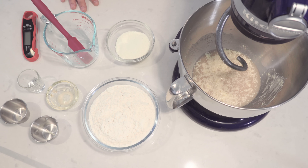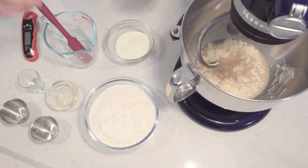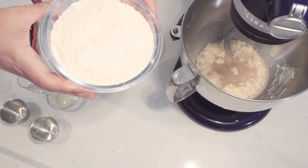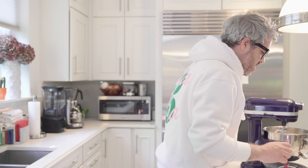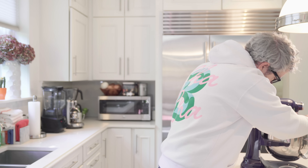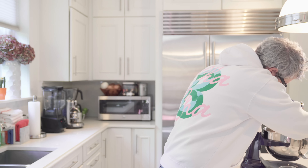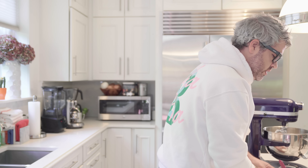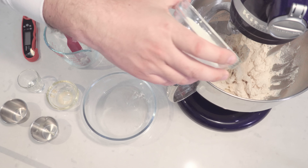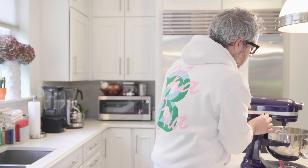Now I'm going to add the flour. I'm going to adjust my stand mixer and slowly drop in the flour. I'm going to turn that off for a bit and scrape the sides just to get it all in there. Then I'm going to add my last ingredient, which is the nonfat dry milk powder. I'm going to set it back on two and slowly mix.